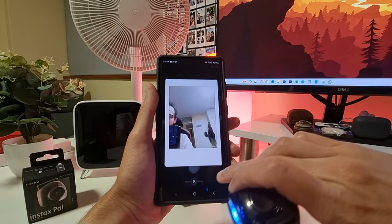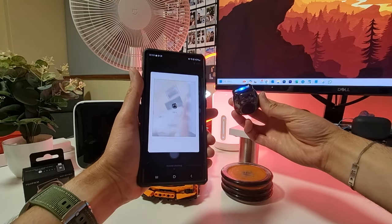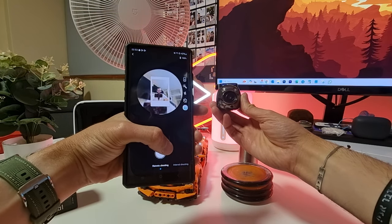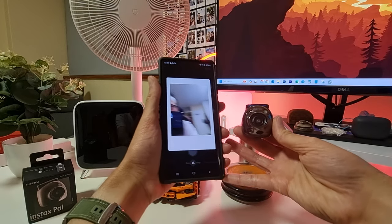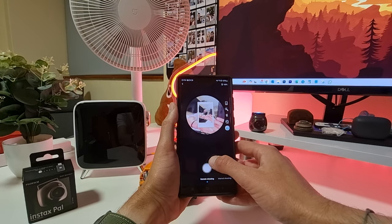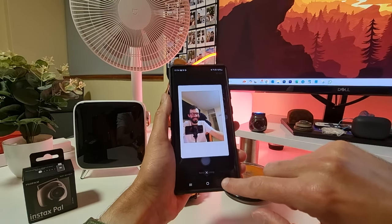That is a really bad picture — let's try again. This is actually the funniest Instax camera I've ever received. I think the problem is I'm moving the camera too much. The trick is to put the Instax Pal down and then try again — and that's much better. Don't move the camera when you're taking pictures. So that's the remote shutter feature.